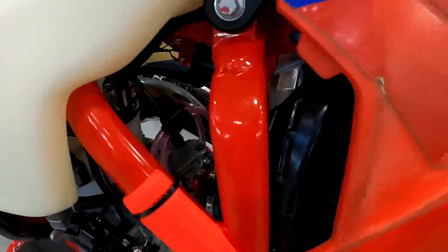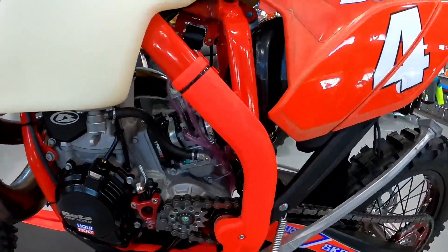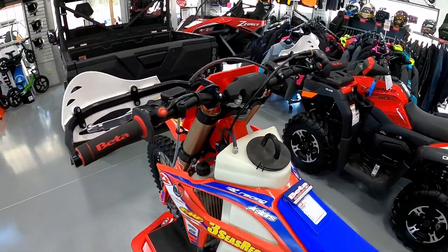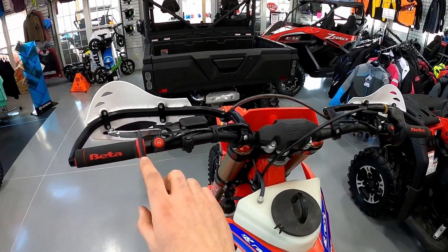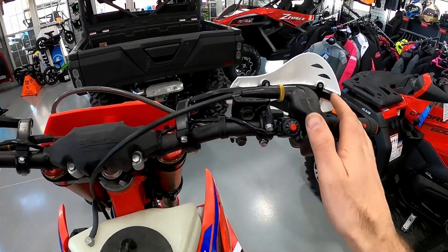We did the throttle position sensor — we put in a little anodized plug and took that sensor out of this bike because it got the race harness. We did a separate video on the race harness. So we're literally down to just a kill switch and a start button on this bike.